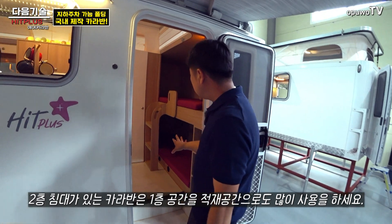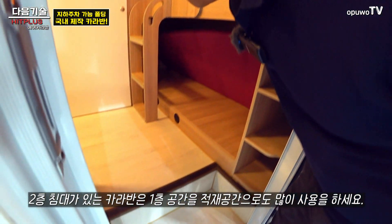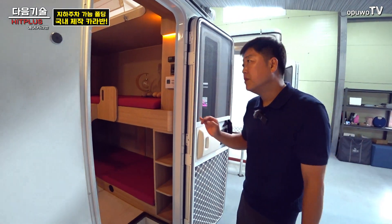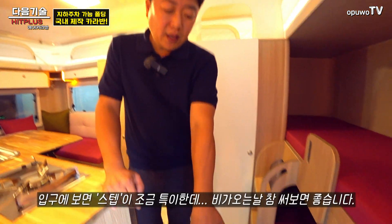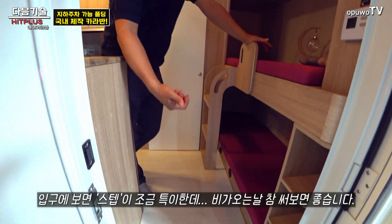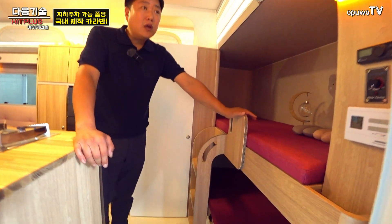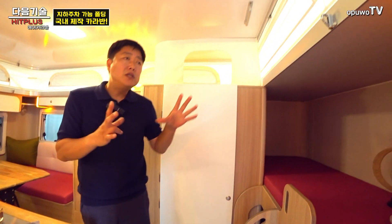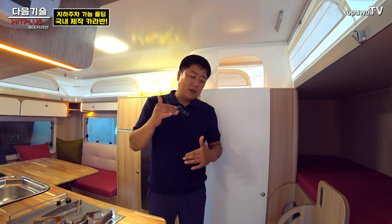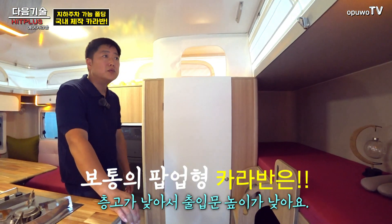안에 들어오면 2층 침대가 있는데, 하단을 매트리스 올려 짐도 수납할 수 있어요. 스텝이 좀 특이한데 바깥으로 따로 빼는 타입이 아니라 내려가 있어서 올라오기 편합니다. 이 모델은 일반 형태가 아니라 팝업 형태인데, 다른 팝업 모델은 창이 작고 드나들기 불편한 반면 이 모델은 그런 불편함이 없습니다.